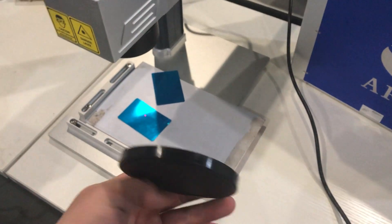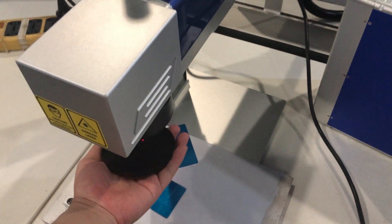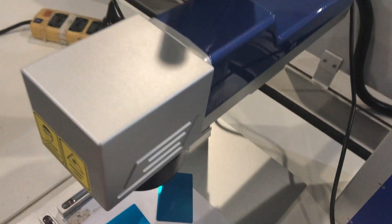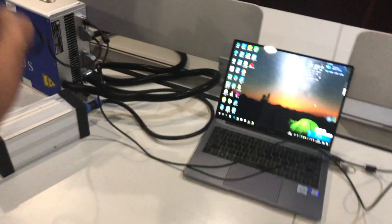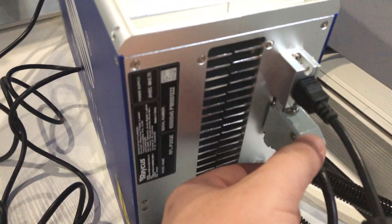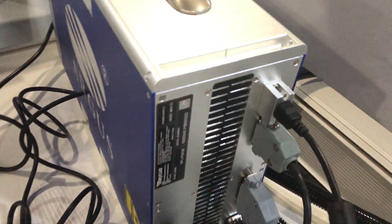This is the cover of the focus lens, so when you use it just remove it. The foot pedal you can connect in here — there is one cable here, and the interface is here where you can connect it.